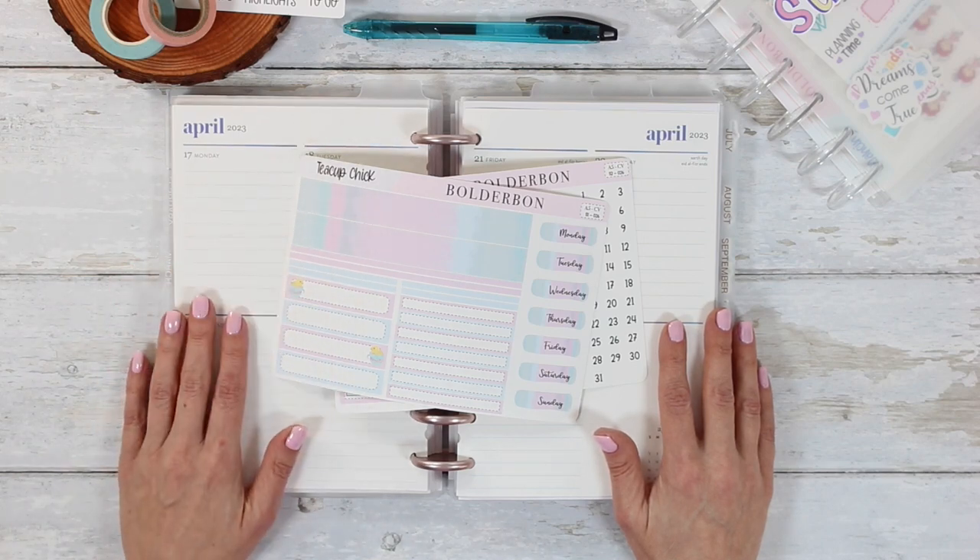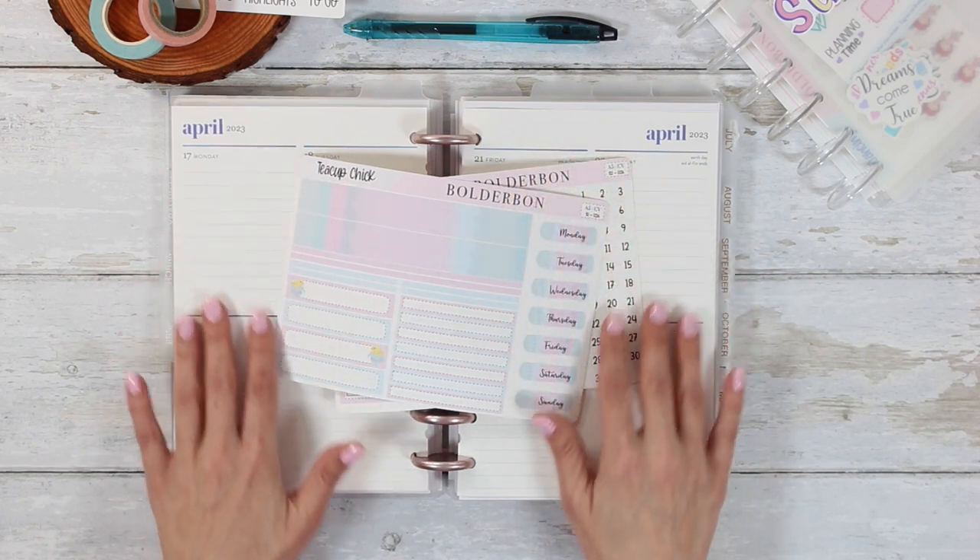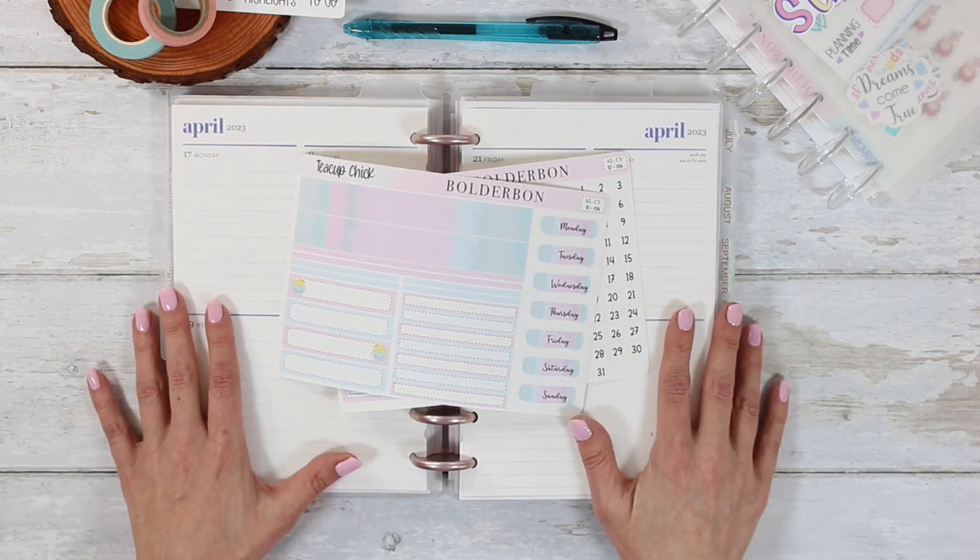Hey guys, it's Bonnie from Boulder Bond. Welcome back. Today I'm going to be doing my plan with me in my business planner. So let's go ahead and get started.